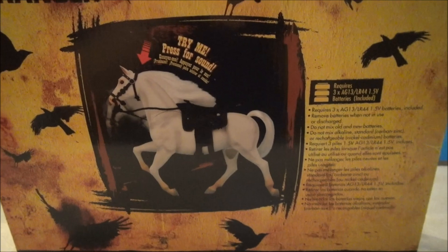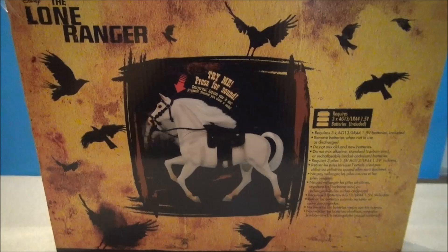There's not a lot going on with the back. I just want to show the back of the package off. It's just a little try me thing and it requires some batteries which are included. So let's get this out of here and play with the horsey.